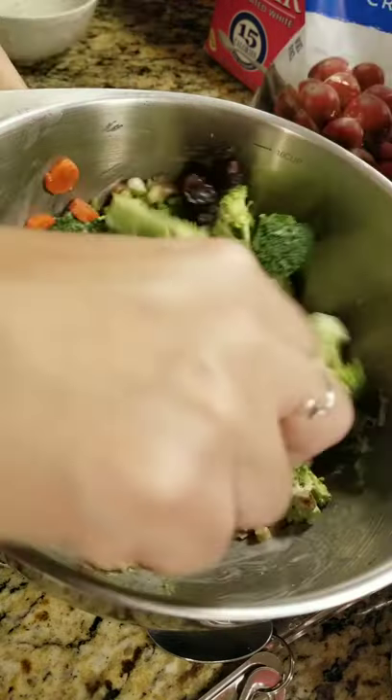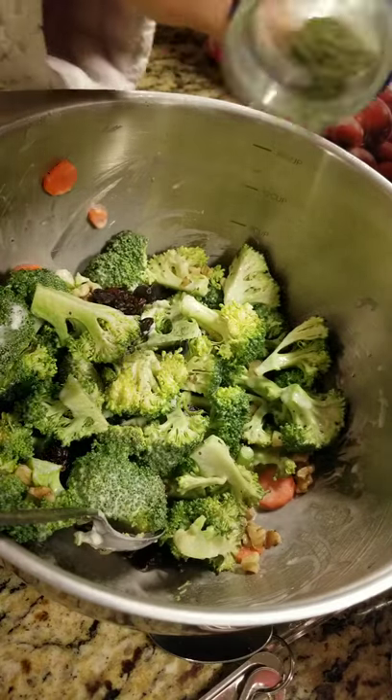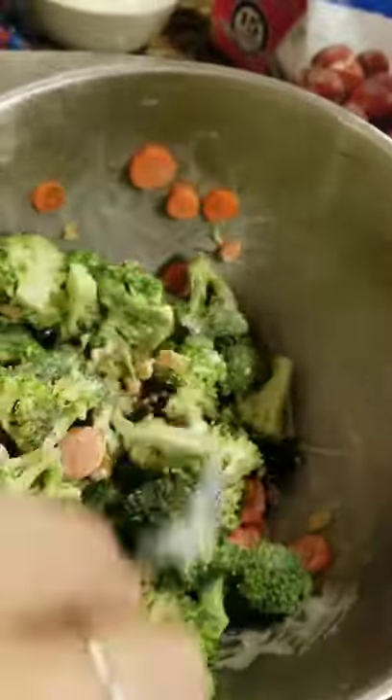Mix these well. Top off with some dill seasoning. And there you have it, a five minute or less delicious broccoli salad. Enjoy!